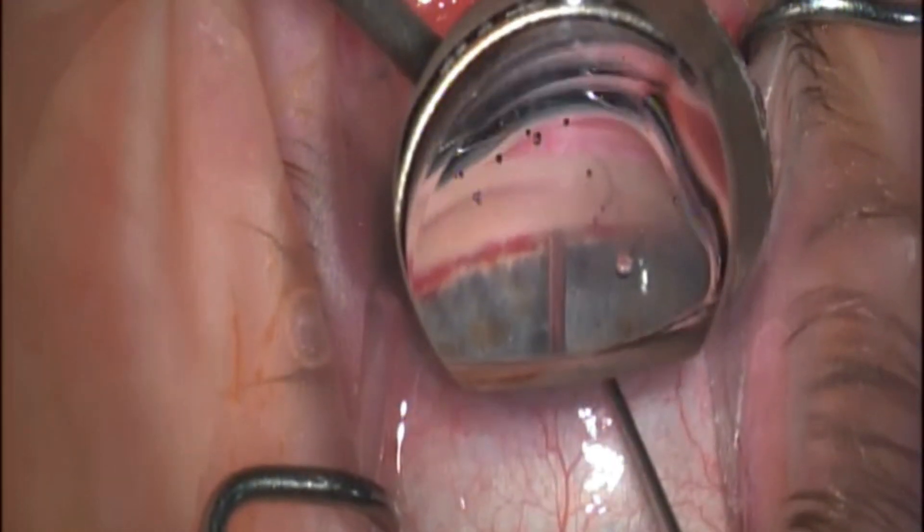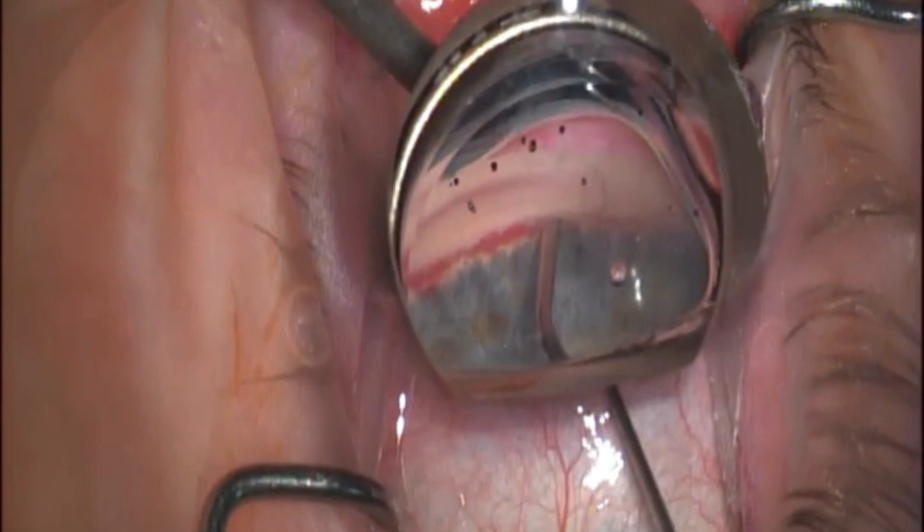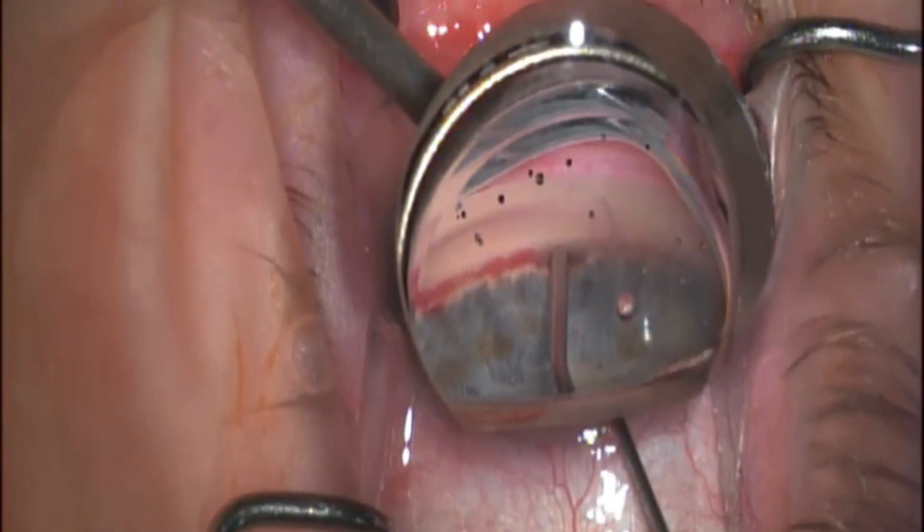You're going to see me touch the spur and then pop right down off of it. When you pop off of the spur — like you're going to see right there — it immediately puts me in the exact placement I want to be at.